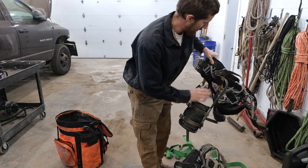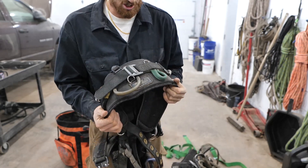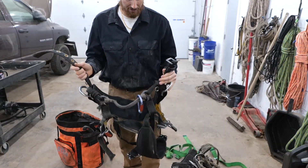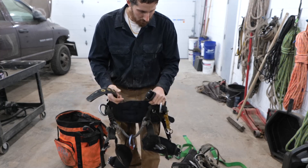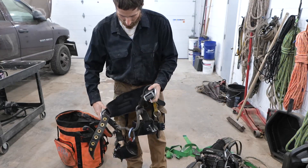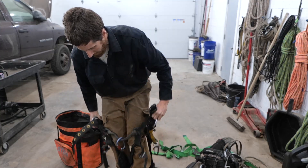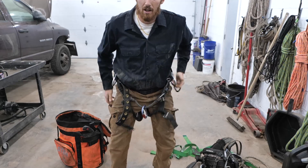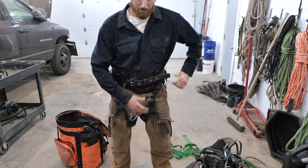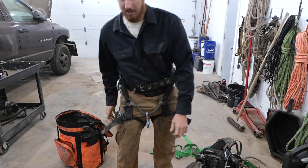For a long time I climbed on this — I believe it was a Buckingham Ergovation. There's a number there so you can look it up. This is actually my second saddle. When you put this saddle on you have to step inside it, then shimmy it on. It's a little tricky, and the bridge is holding you together. Pretty simple, not a lot of moving parts, not a lot of adjustments, easy to get on. My next trainee that I taught climbing has this harness to this day.